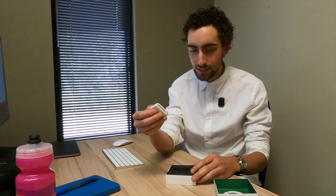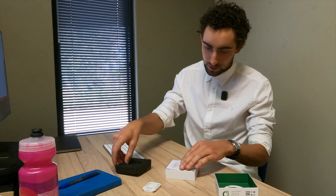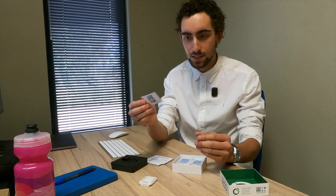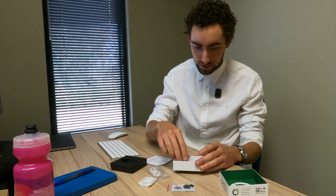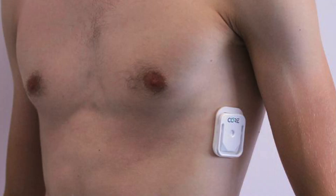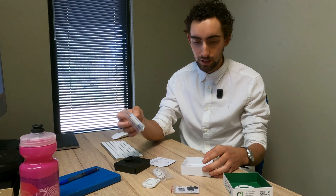So, you get the unit itself, which is extremely light. You get some instructions, some little clips to secure it to a heart rate monitor, a USB charger, and then what they call the medical grade adhesive. You attach the unit into that and can attach it to your body for continuous monitoring if you're not wearing a heart rate monitor strap.